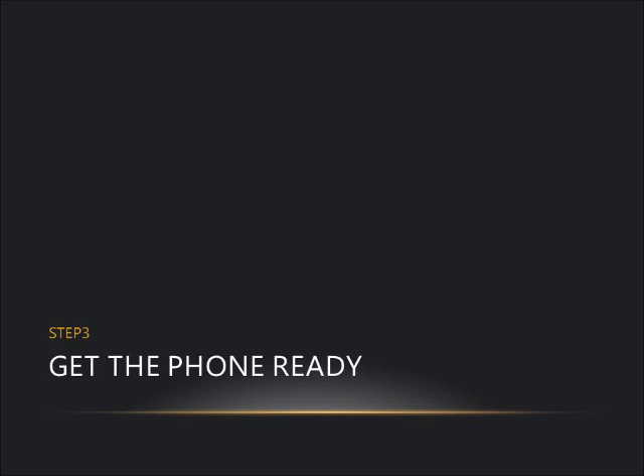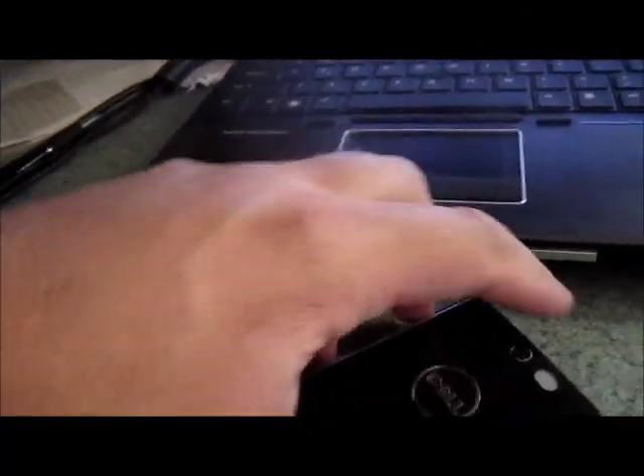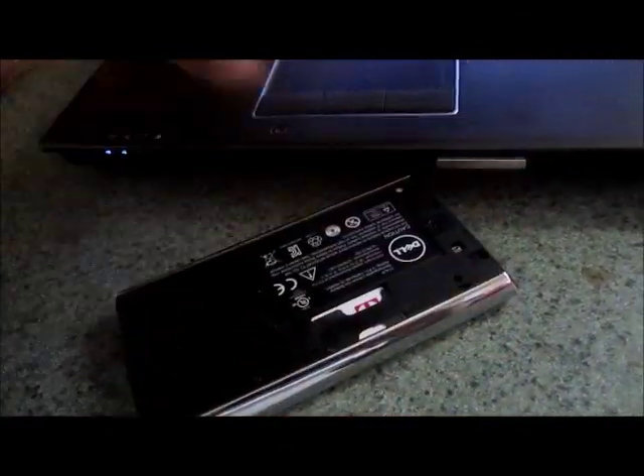The third step is to get the phone ready. You're going to have to pop the battery fairly quickly during this process. Go ahead and open the back of the phone by sliding it up with your thumbs and pulling it up, so you can take out the battery when you need to.